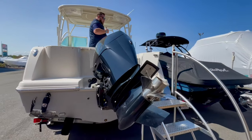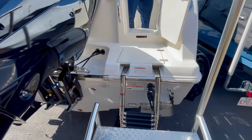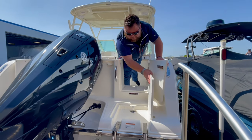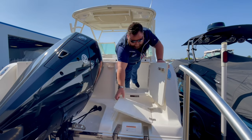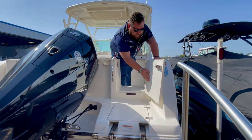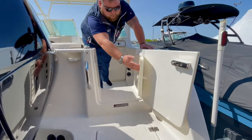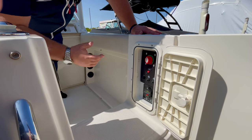As you walk up onto the boat, you have your swim ladder here — it's in the down position. When it's tucked away, you have a nice hideaway, so you have a flush deck. Under there is hidden your water fill-up for your fresh water. Transom door here, and right inside that, as you're getting off the boat, you have all your battery switches and your fuses for your bilge and accessories.